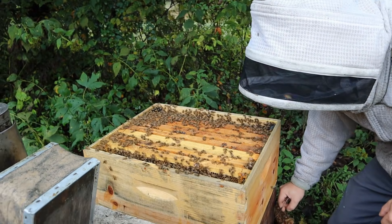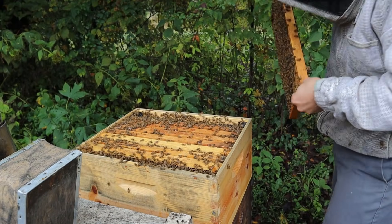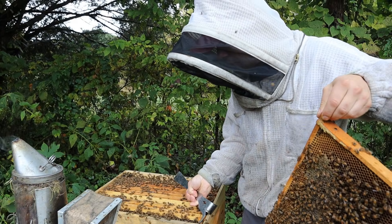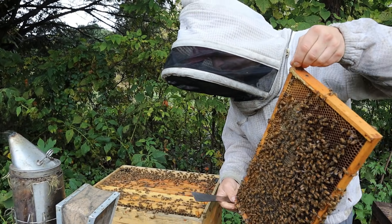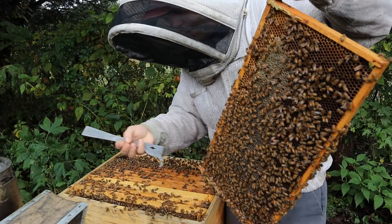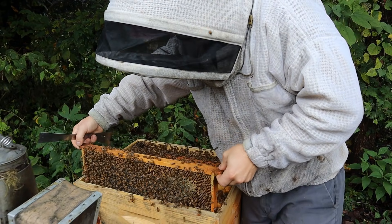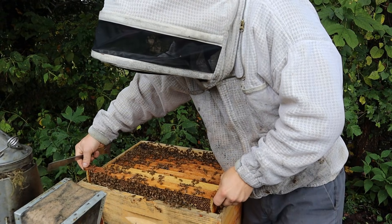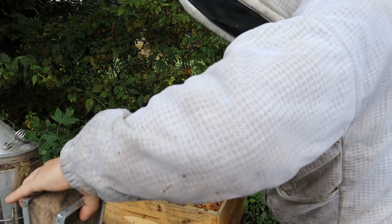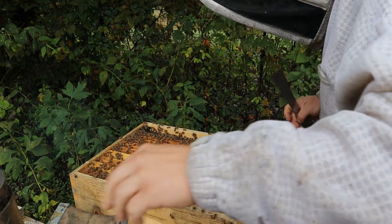Our bees will start brooding really hard in February, building up for the spring flows. And hopefully if we have an average spring, they're going to be bringing in nectars in March. They're not going to be making surplus honey in March, but there's enough coming in that we're definitely not feeding them anything. Let's check one more frame over here, then pop over to a single hive and see how they're doing.